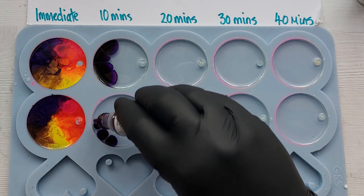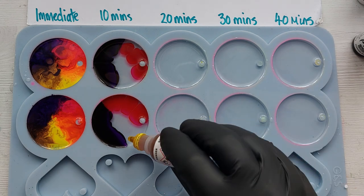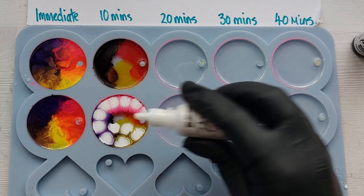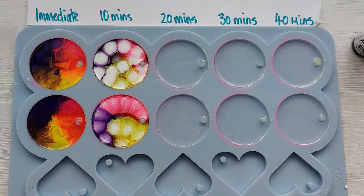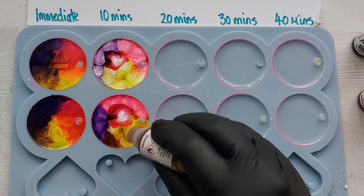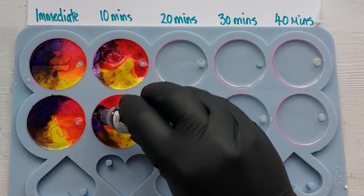At the 10-minute mark, I'm already seeing a difference — the ink is not spreading as much as it did on the immediate drop. I was kind of half-expecting this because these resins are so different to Vista One and Vista Cascade, which are designed for maybe one to two centimeter deep pours. I knew they were going to respond and react differently.